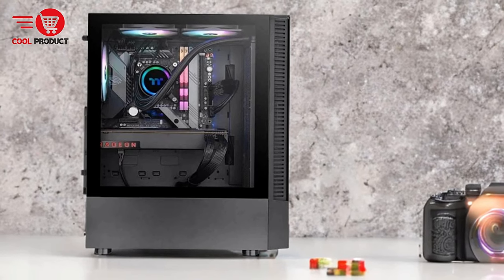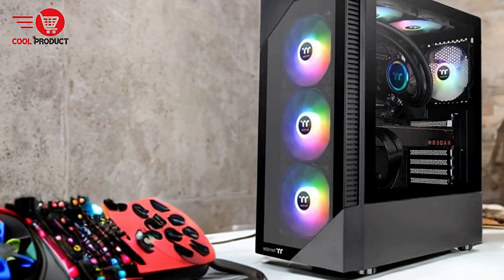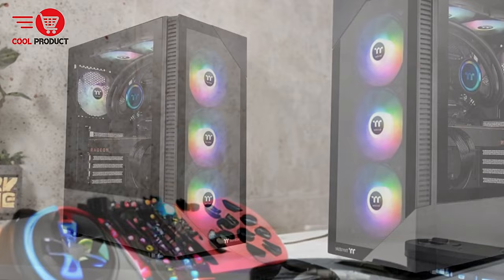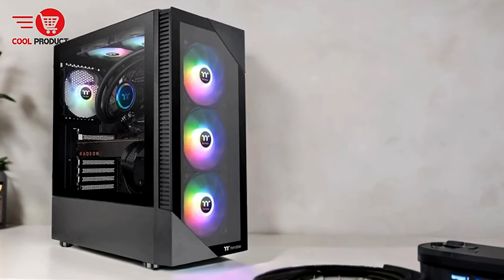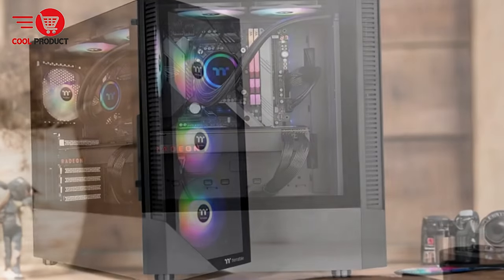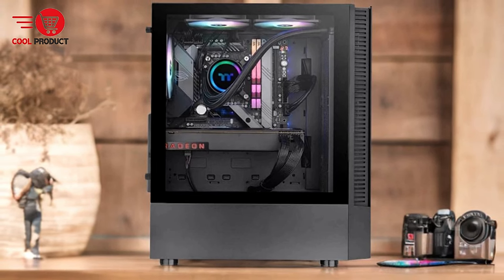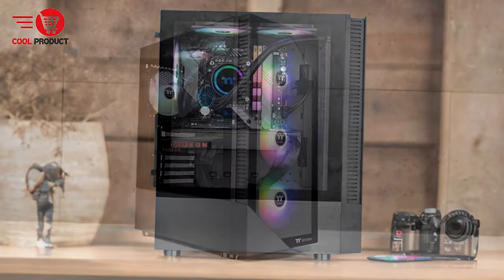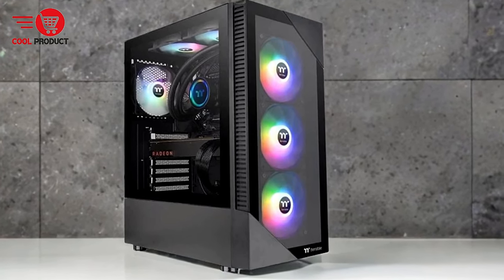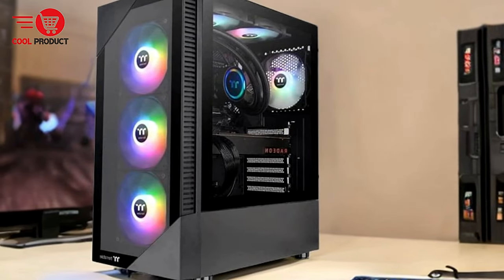Tempered glass front and side panels. The tempered glass front panel is uniquely designed to showcase the case's vibrant RGB lighting, providing an impressive visual experience. The left side features a 3mm tempered glass panel that is thicker and more scratch-resistant than standard acrylic, allowing you to display your internal components in full RGB splendor while ensuring durability. The built-in power supply cover provides a neat and organized build by tucking away cables, contributing to better airflow and an uncluttered appearance. This thoughtful design keeps cables out of sight while maximizing space for components and cooling.